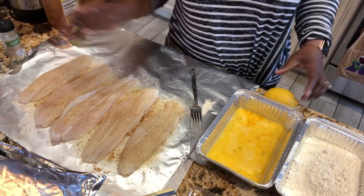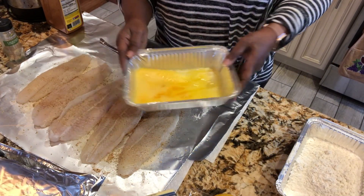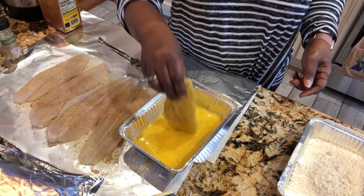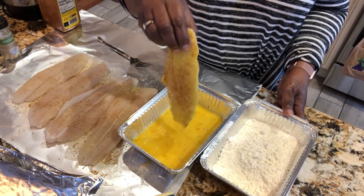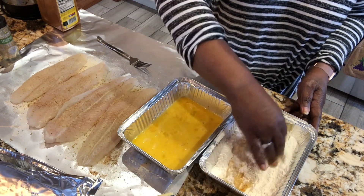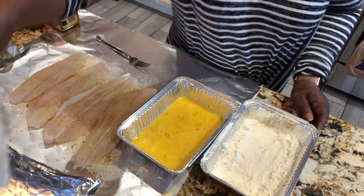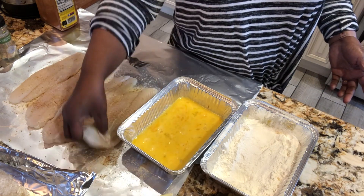Next I'm going to take the egg mixture and dip the fish in it. Some people want to keep one hand clean — this is a messy job, I'm not going to pretend otherwise. I try to keep one hand clean but it can be hard to do. I just want to get a dusting of flour on each piece, then set it aside and wait until I'm ready to put it in the frying pan.